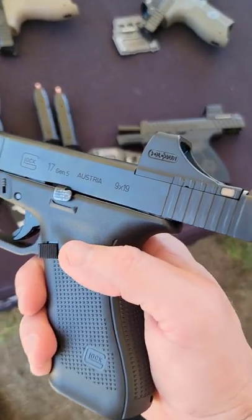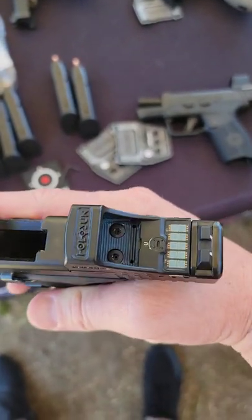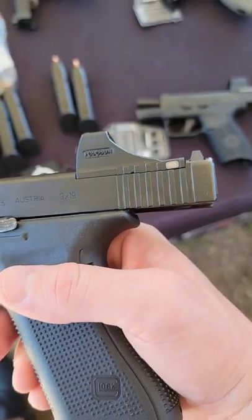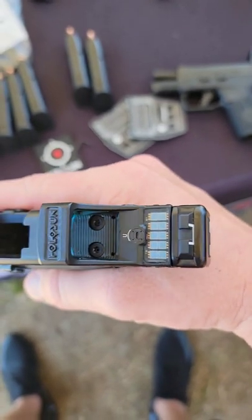Check it out — Holosun solar charging sight. It has an internal battery, and it is not a user-changeable battery. It fits the Glock MOS system and can run 20,000 hours off of the charge from the sun.